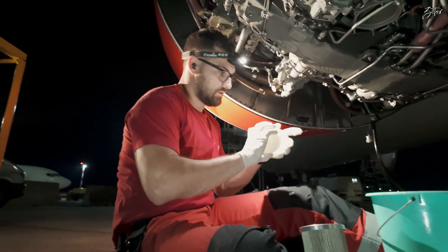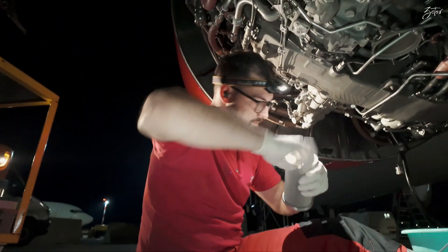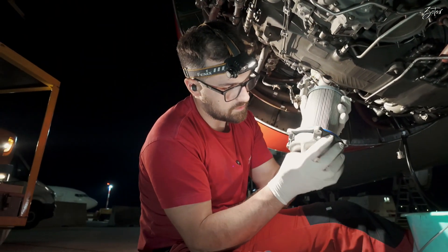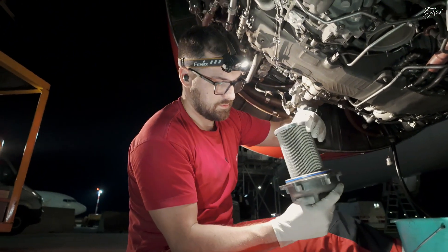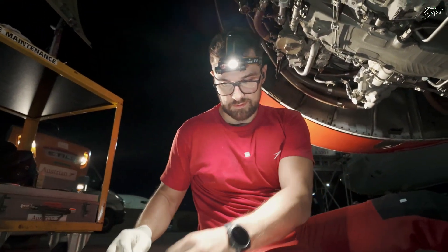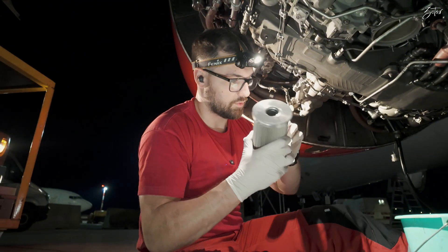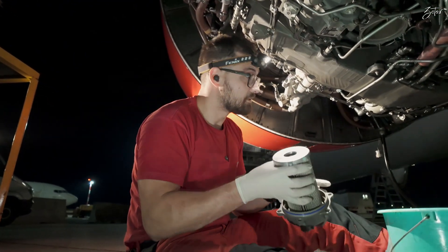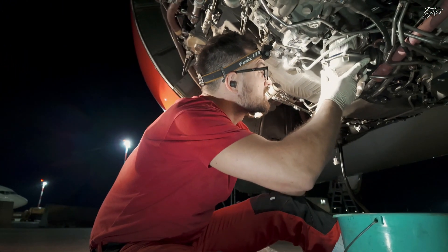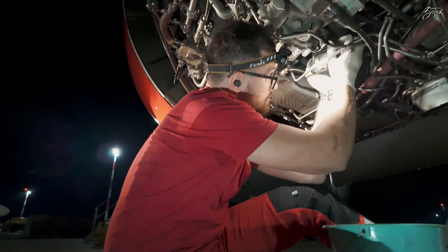Before installation we need to apply a bit of vaseline on it, then we insert it into the cover. I need to be sure that it sits good. We'll do the same thing with all the O-rings — a bit of vaseline, insert it inside.